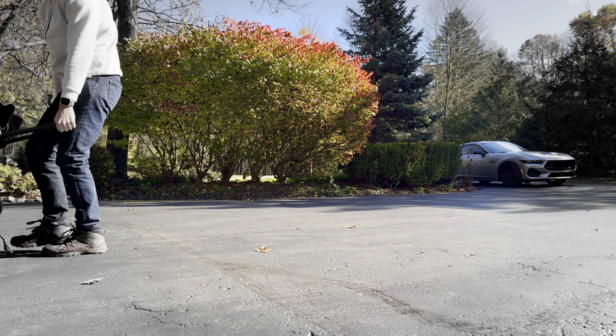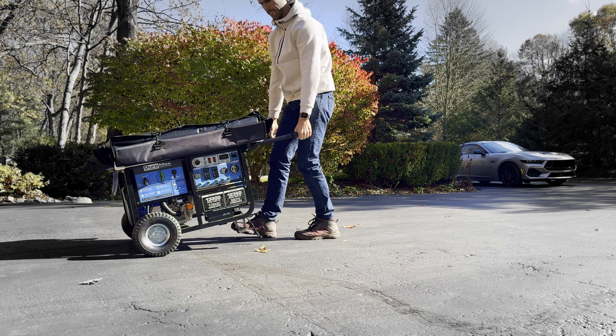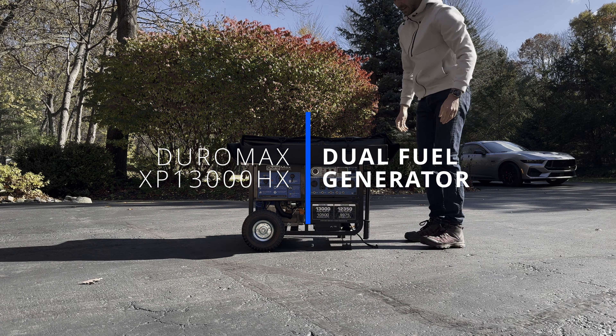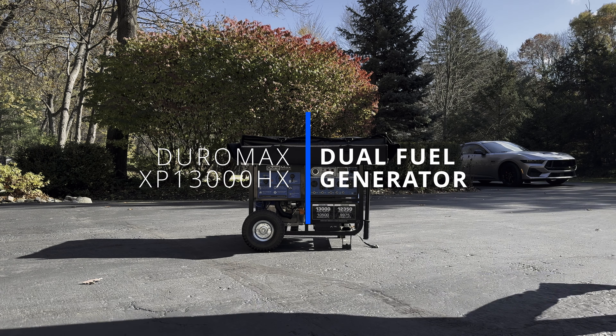Hey, good morning everybody. I hope this video finds you well on this brisk morning here in the Midwest. I've been wanting to make this review for a little while — this will probably be a quick one today. This is a review on the Daromax 13,000 watt dual fuel portable generator — portable with air quotes — because this thing is pretty big, but you can certainly move it around in your own garage and driveway.